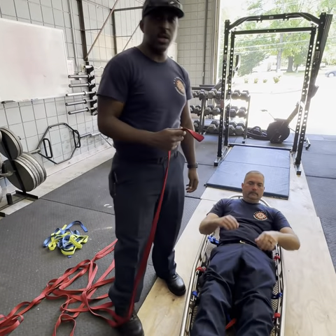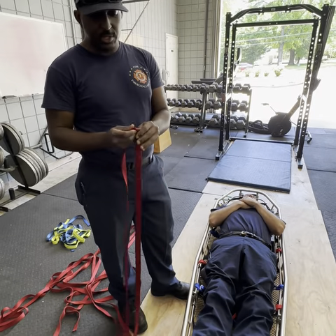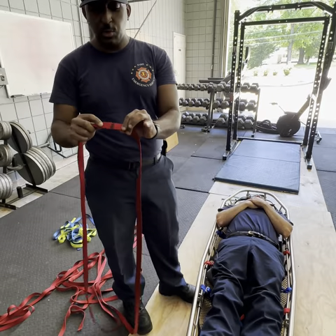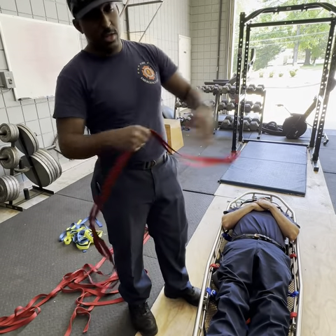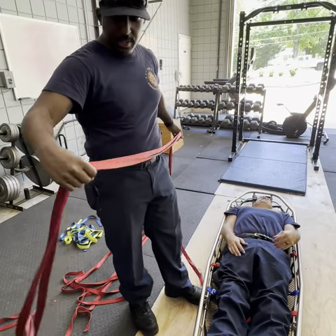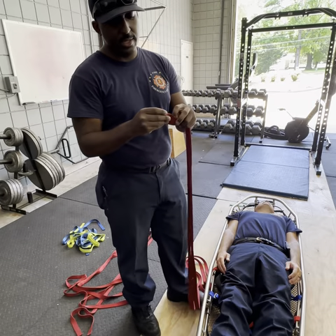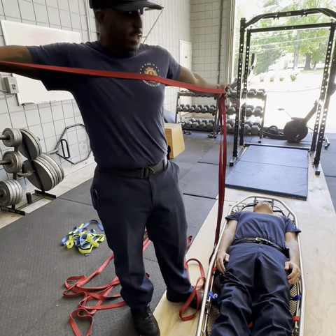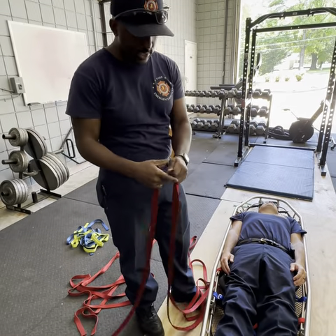For this portion we're going to be talking about lashing a patient into a Stokes basket. We have two 30-foot sections of webbing, marked off right about halfway. Keep it nice and clean, go all the way to the end. Get them lined up, then go across the body length. The long end is going to go towards the feet, the short end towards the top of the body.